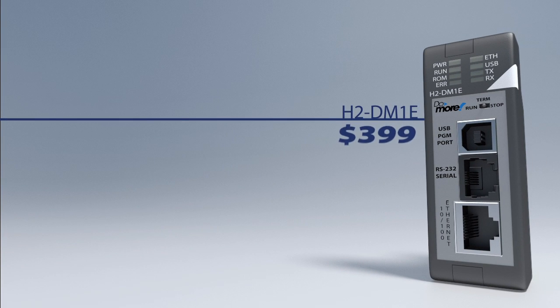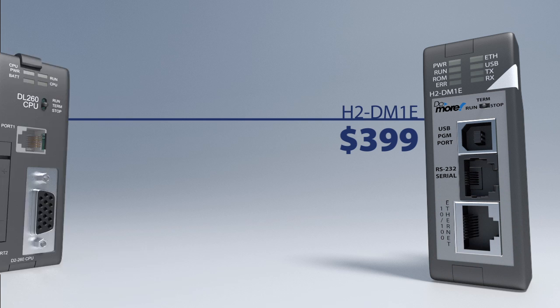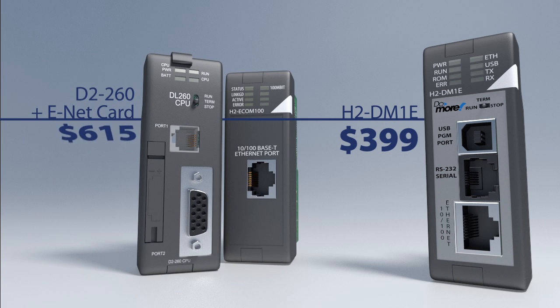And if you compare the Do-more with the built-in Ethernet port to that same 260 plus an Ethernet module, well, like we said, it's a no-brainer.